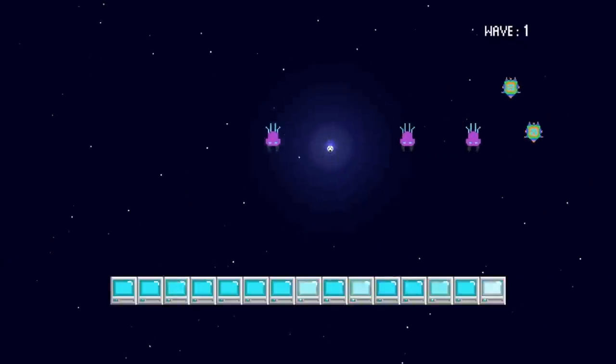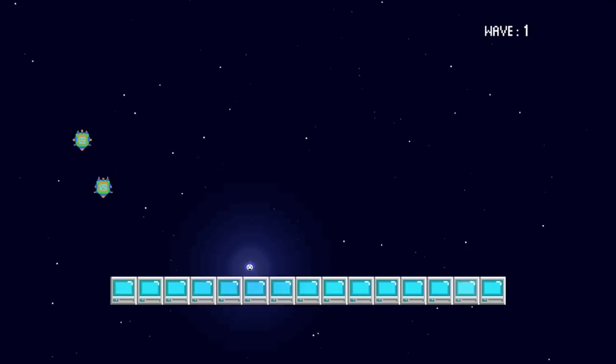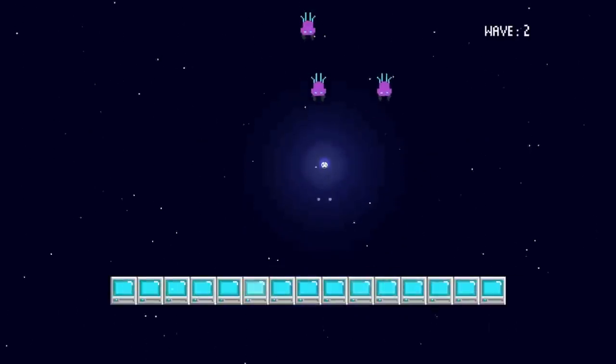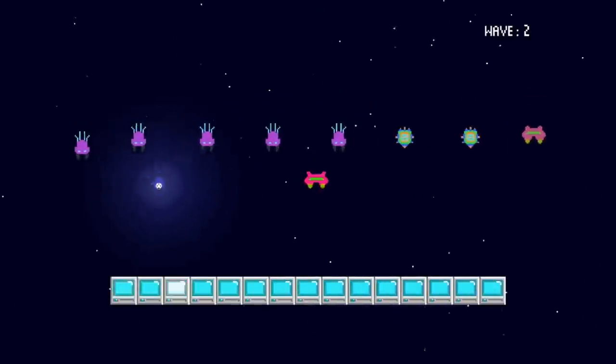There's also a Survival mode that plays a lot like an old-school arcade game like Galaga, where enemies come in from the top and you have to defeat them, with something to protect or hide behind. It's a nice little addition to both solo and multiplayer, so there's a lot of gameplay content in here.